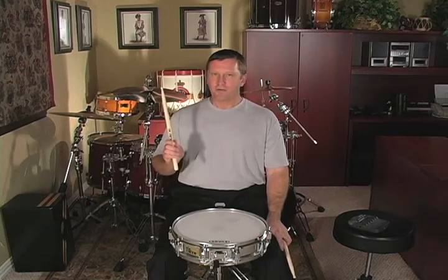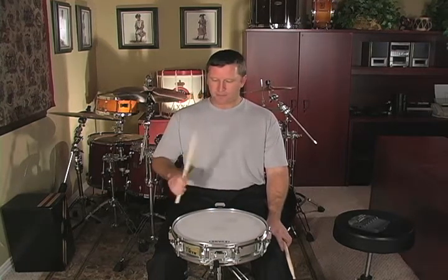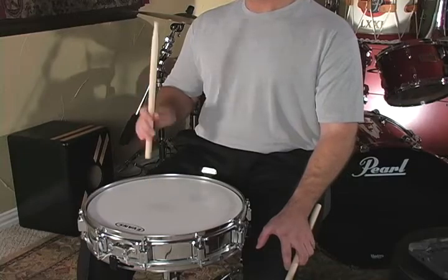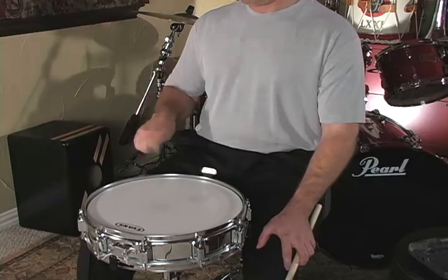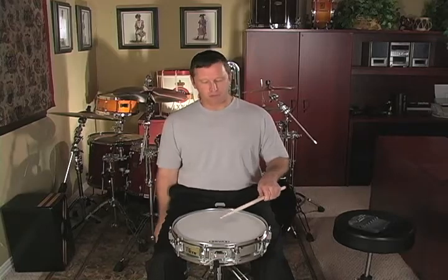So in a double paradiddle, we use two accents. I'm going to play a rebound on the first and freeze the stick down on the second. It will look like this. You should practice that with the right hand and the left hand as well, just to get used to playing multiple accents.